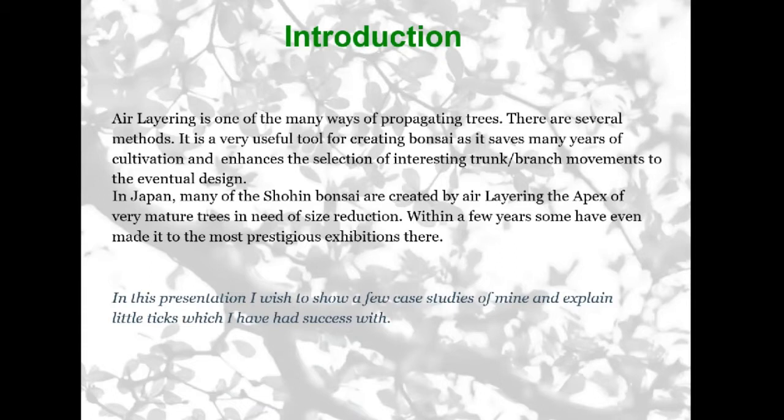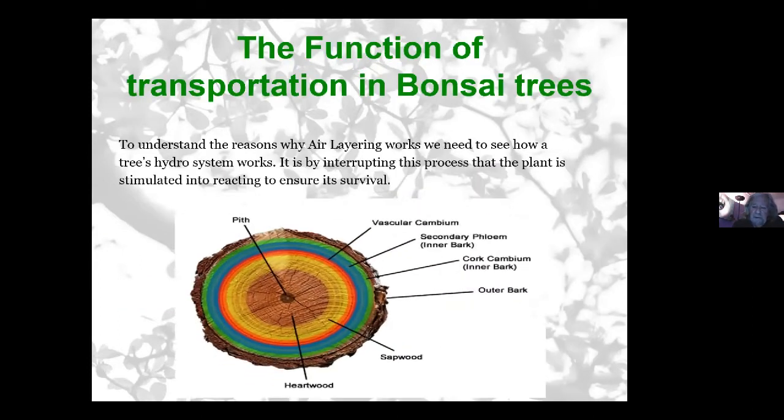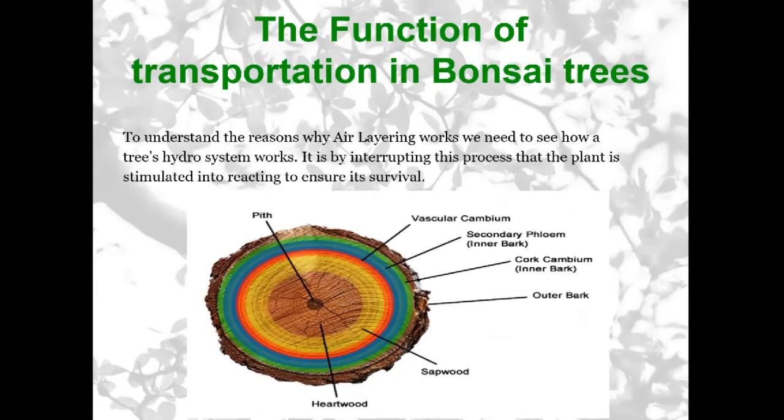It's not the only way — there are many ways. If you go onto YouTube and see the various channels on air layering, people have different methods and approaches. Some of them are a bit ridiculous, but it's a very easy way to propagate a tree. By using certain methods you can increase the success rate, though quite often it will work even if you don't do everything exactly as I do.